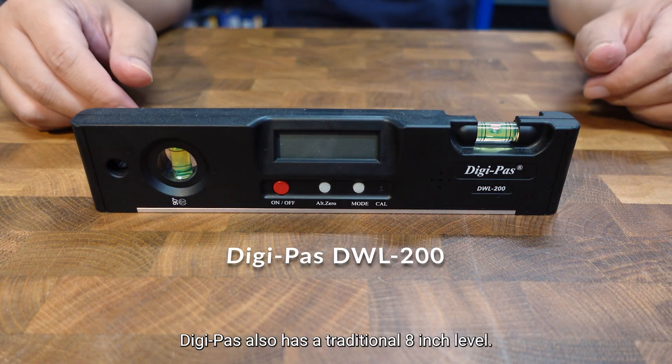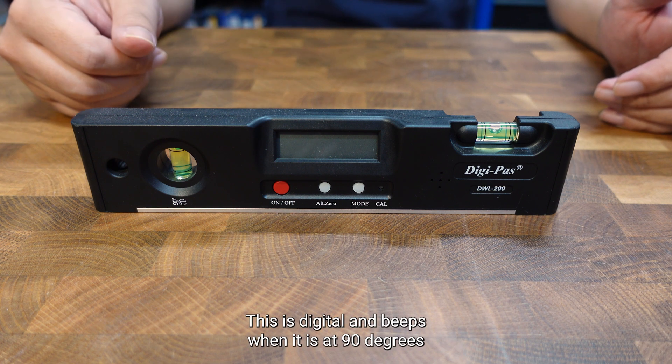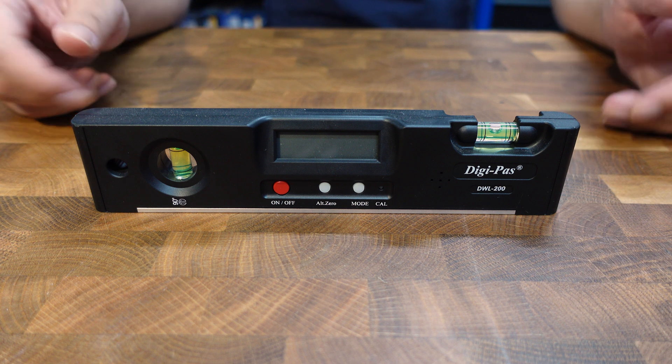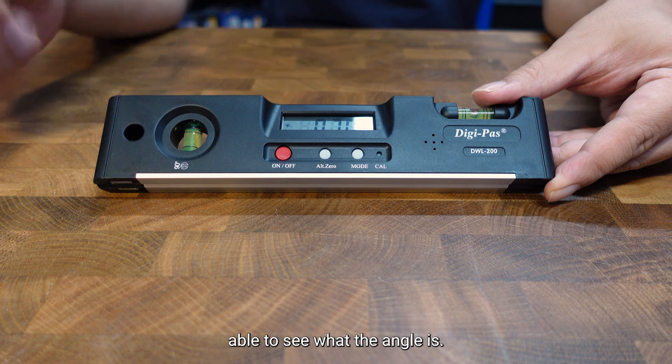DigiPass also has a traditional 8-inch level. This is digital and beeps when it is at 90 degrees. There is a large digital display here where you are able to see what the angle is.